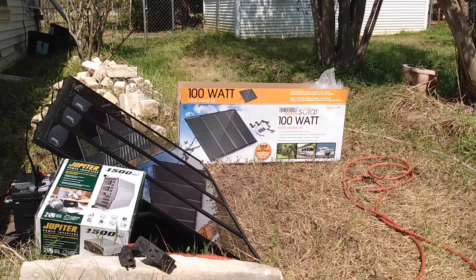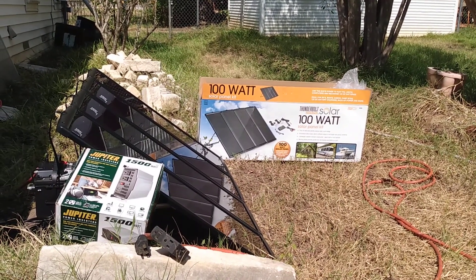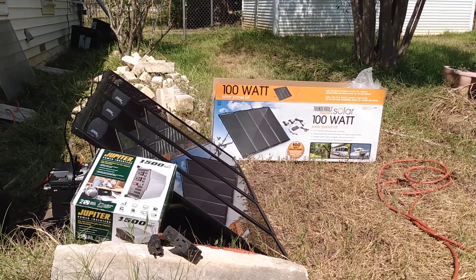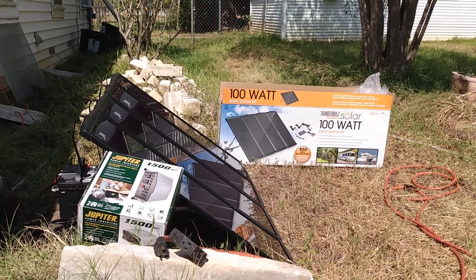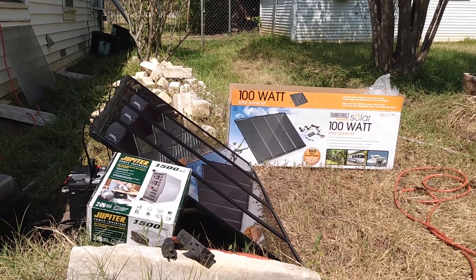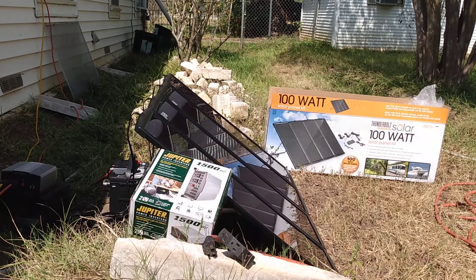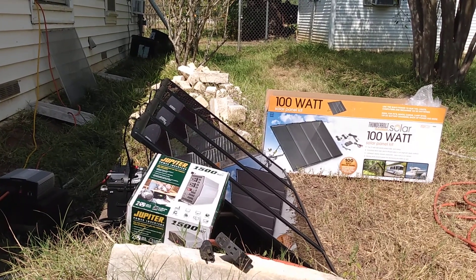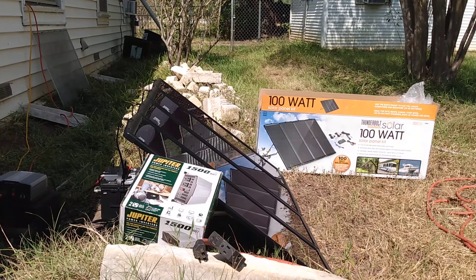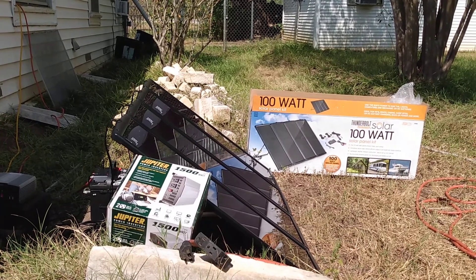Good morning folks. A couple hours ago our electricity went out, and I got a reminder that we need backup power for when the grid goes down — hours, days, or maybe weeks. If there is any solar CME or any form of EMP that damages major transformers at substations, those things aren't readily available to be replaced. It takes up to 18 months for an order to be filled once an order is able to be put in.